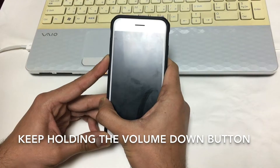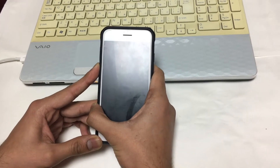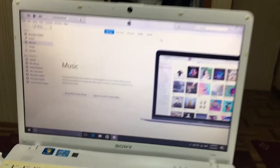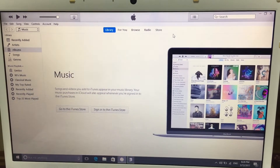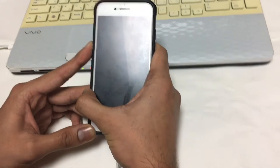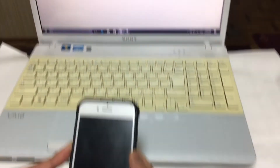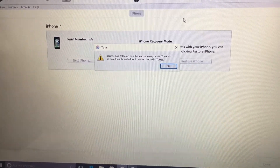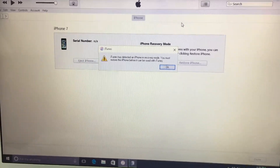Then release the power button. You're just gonna see a blank screen like this, but your computer will detect the iPhone after a few seconds. And here you go — after you see this message, that means you are in DFU mode. That's it!